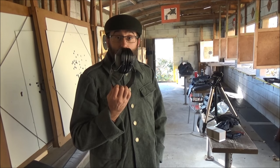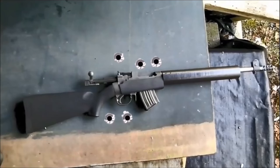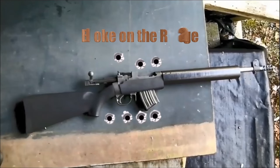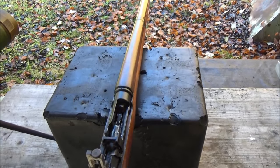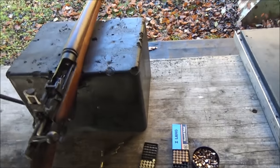Hello and welcome to Bloke on the Range. Today we shan't be needing these. Now why should we not be needing hearing protection today? Well, we have a Lee-Enfield number 7, which has a particularly long barrel, in 22 rimfire.